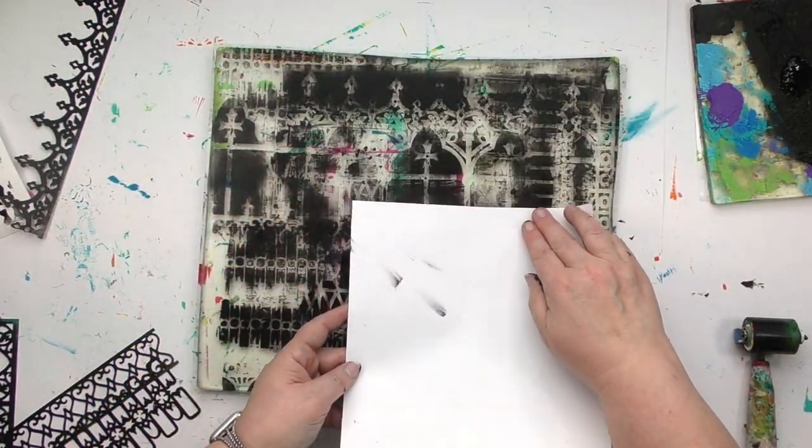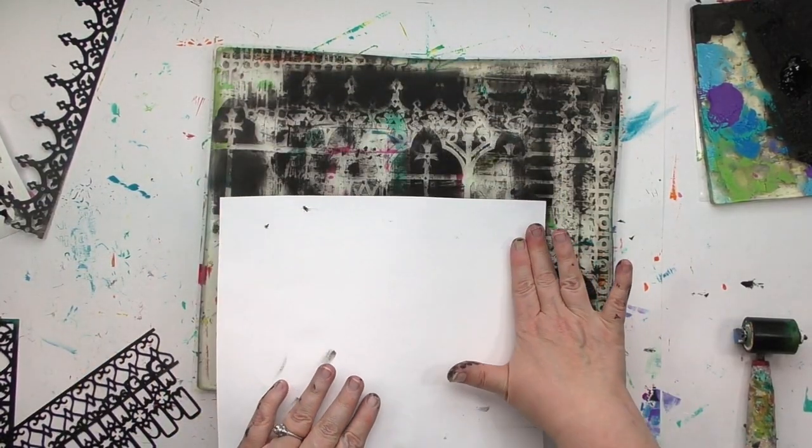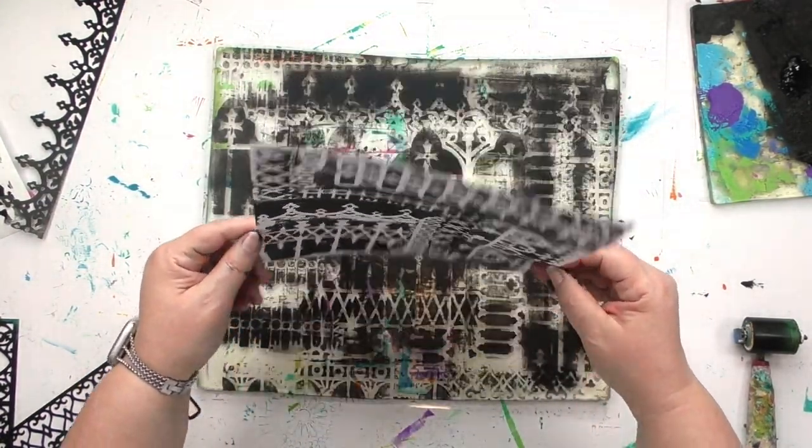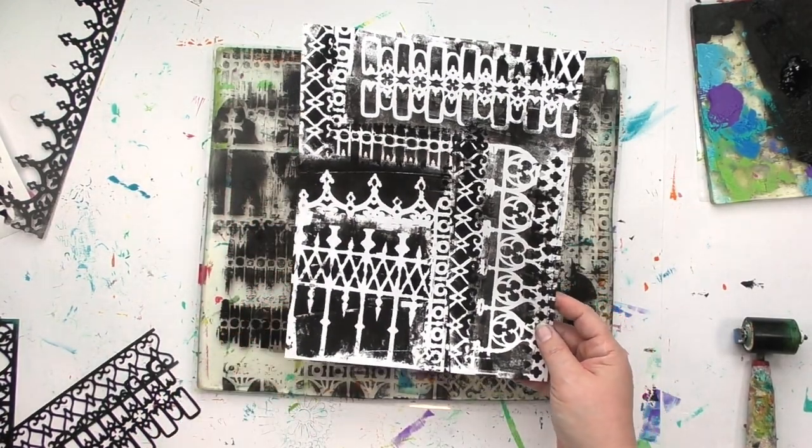There are still just a few little areas of white space, so I'm just grabbing the little bits here and there until I've got this thing completely covered. We are pretty close - I'm about ready to call this paper complete.